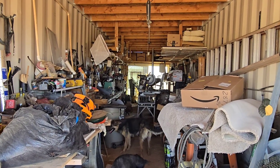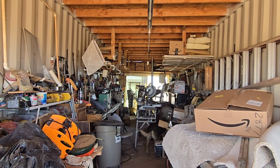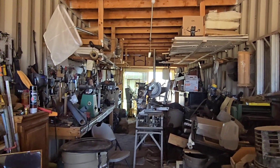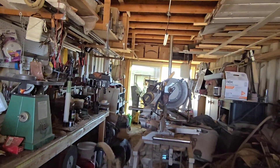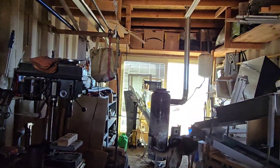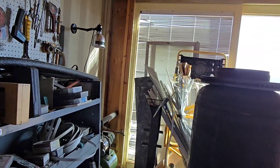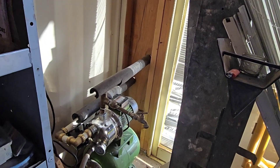Hello everybody and welcome back to G Bear's off-grid ways homestead in the desert. We're going to take a little break today from the off-grid wisdom and warnings — I need to do a little update on the Harbor Freight shallow well pump for one of my viewers who's having problems with his right now. So here we are, here's my shallow well pump.